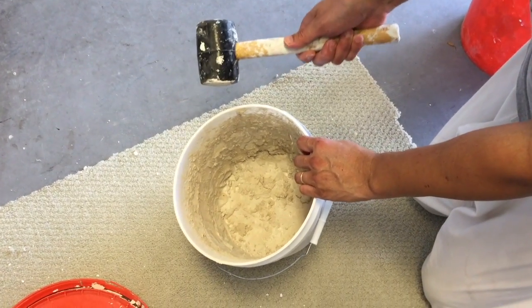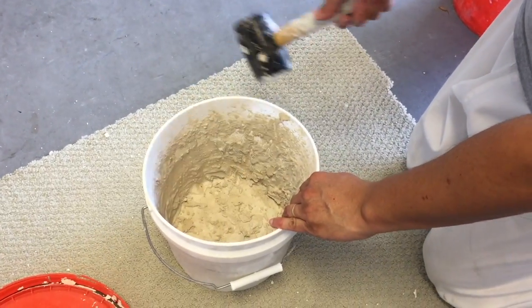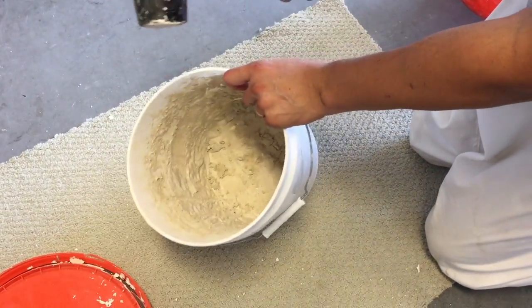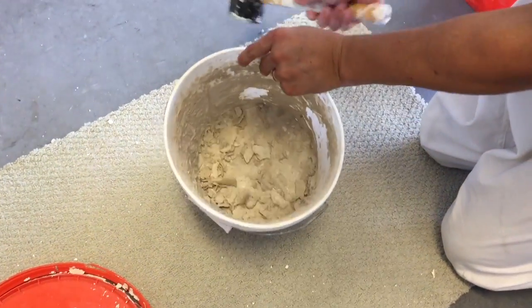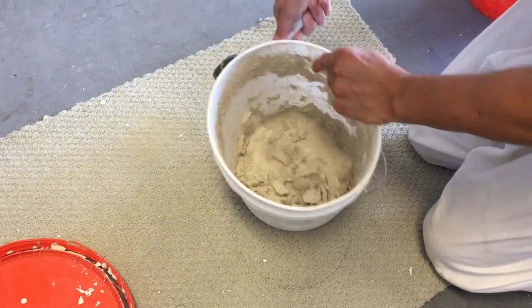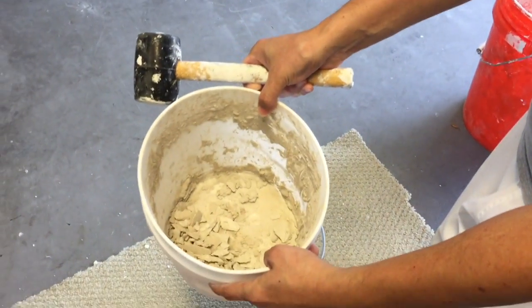You can do the same thing for a grout bucket. I have some leftover dry grout in my bucket. Instead of throwing this bucket away and buying a new one, I can use a mallet to tap on it. Everything came out.